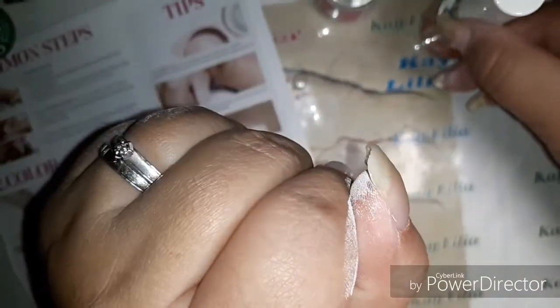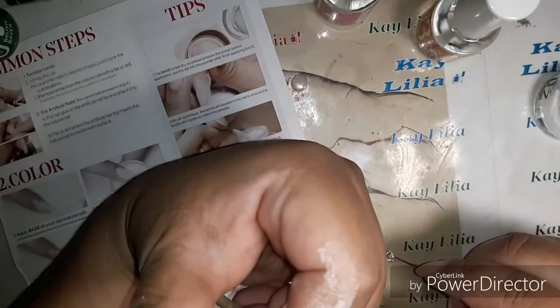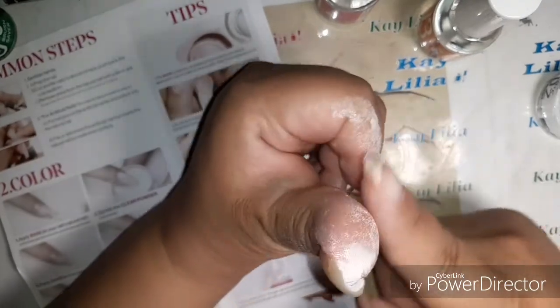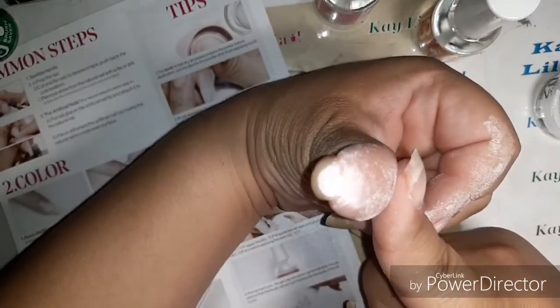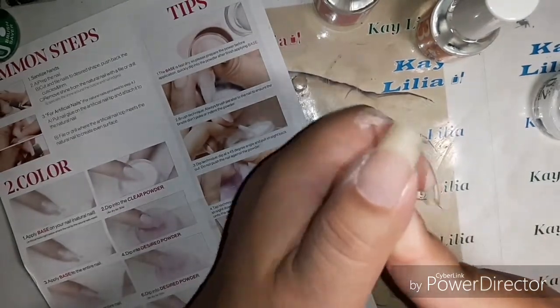Oh, it's matte — well, I think I did pretty good. Let's see all the dip powder. So what do you guys think?